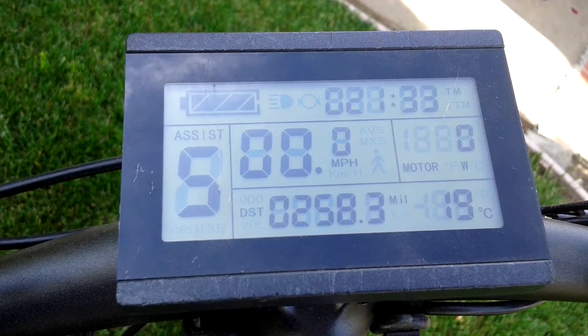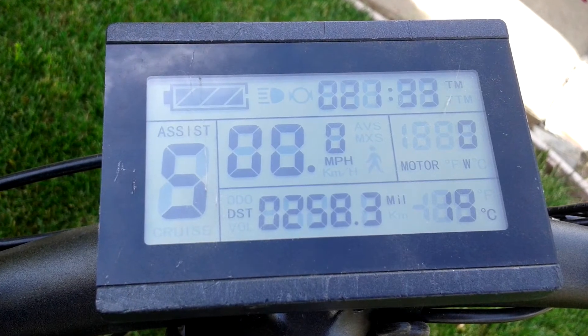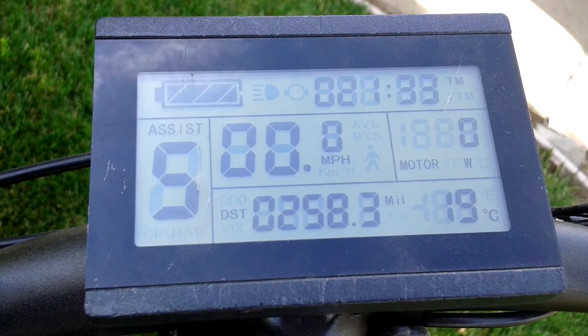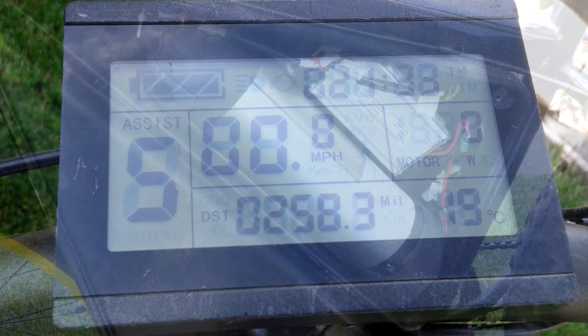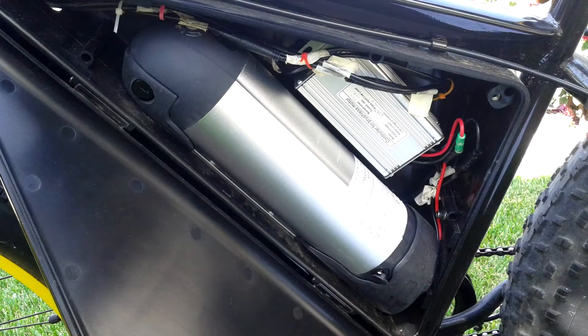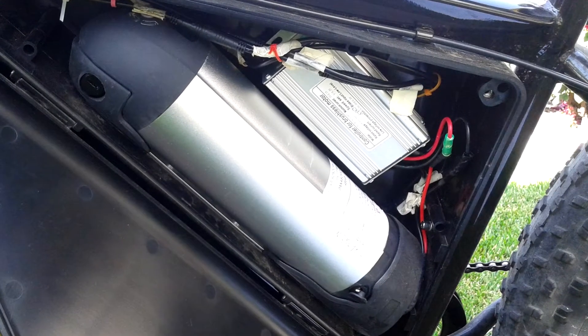One of the other accessories I purchased and installed was the Luna hot rod kit, which provides an LED and an upgraded controller. This is the battery compartment and it also shows you the upgraded controller — it's a little bit of a tight fit but it worked out okay.